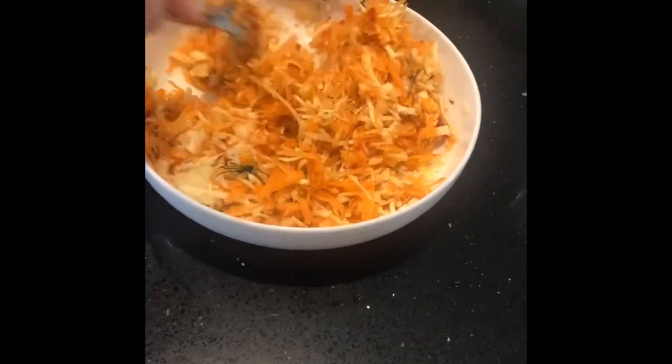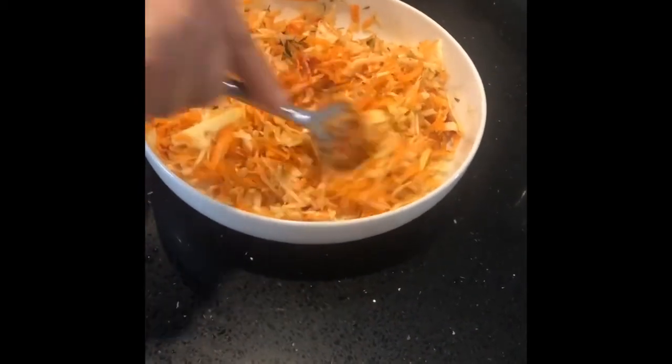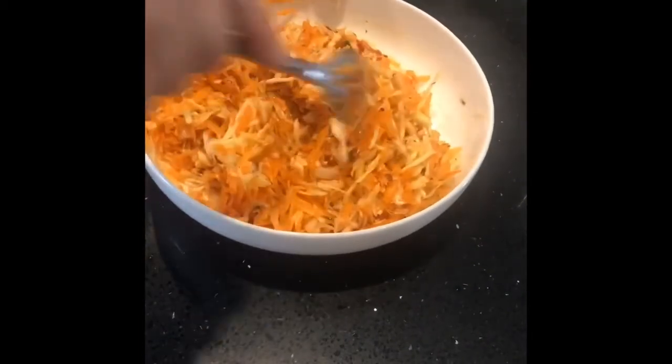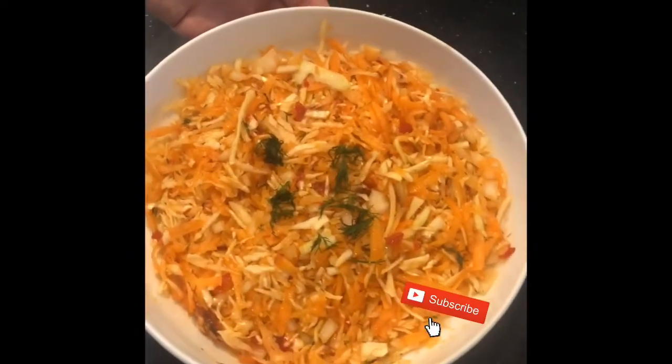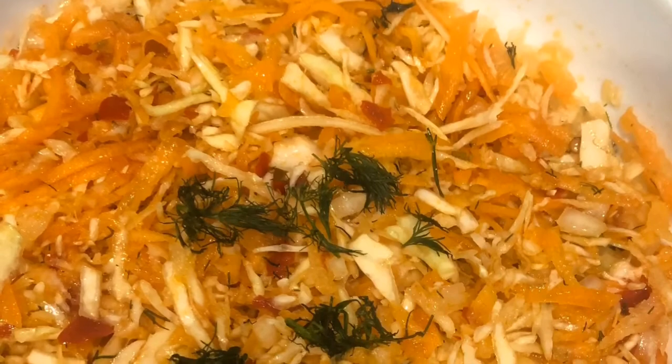This salad is very, very healthy and very tasty as well. It's nice on the side like of a steak, jacket potato, as well as with fish or in a sandwich. Try it and if you like it, please hit the like button. Thank you.